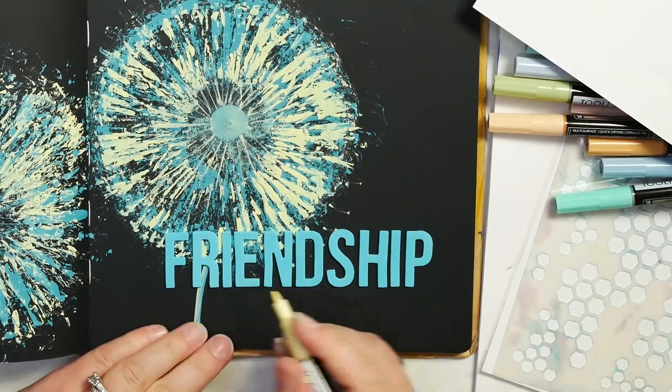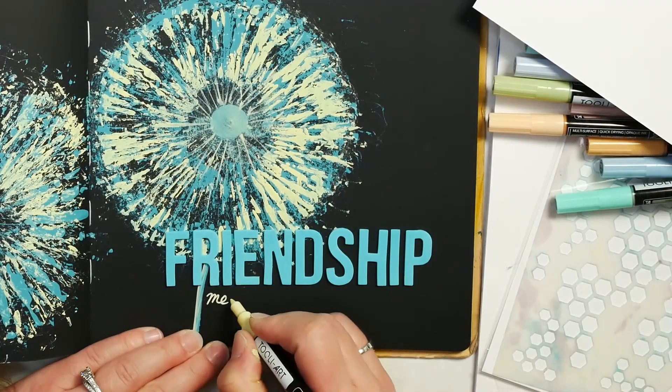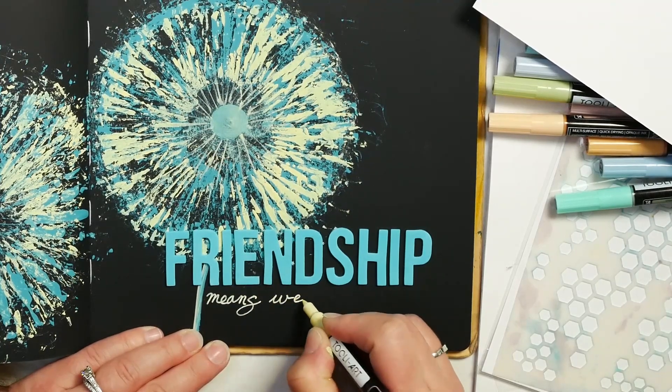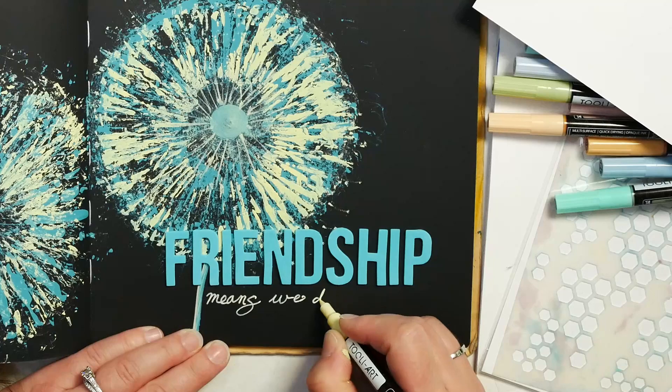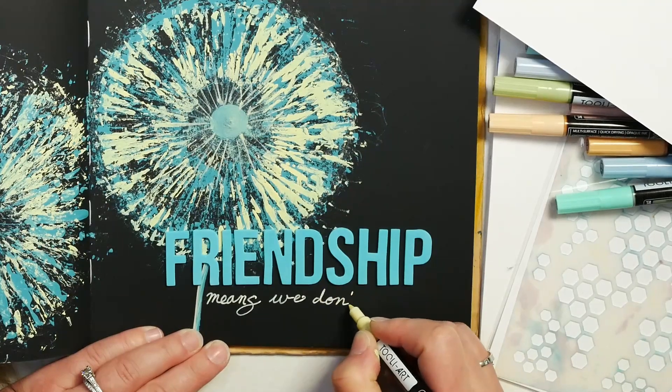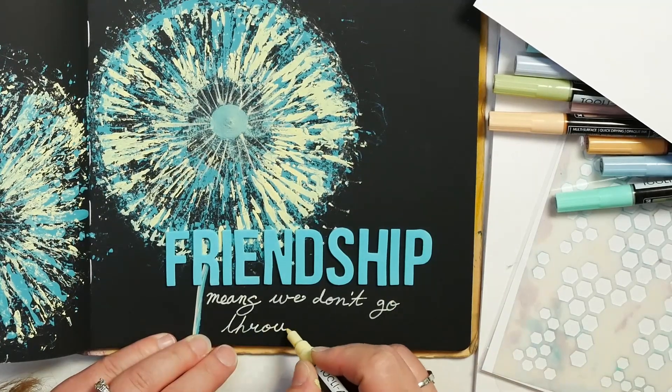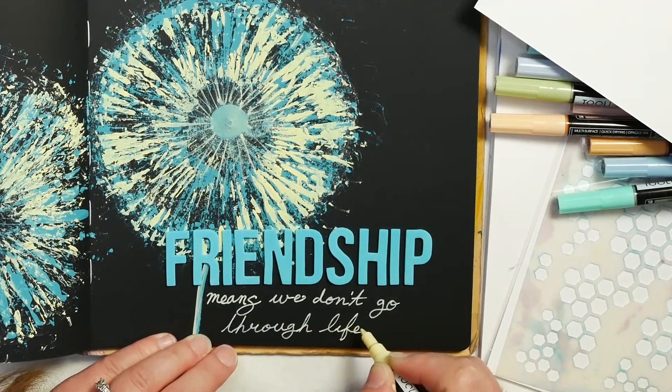My challenge to you: do you have a friend you haven't reached out to recently? Is there someone you would love to connect with again? Take the time to reach out. You never know what they might be going through, and you don't know that just being there for them could lead to some really interesting conversation, leaving both of you feeling so much more encouraged.